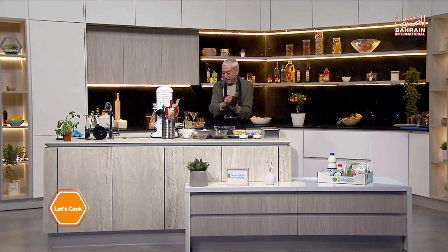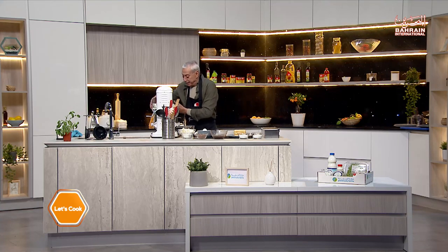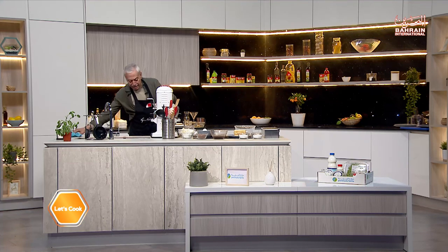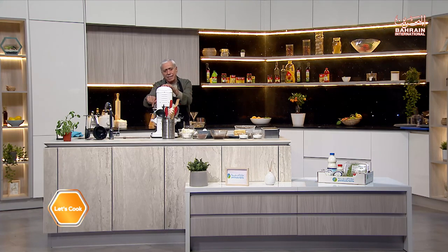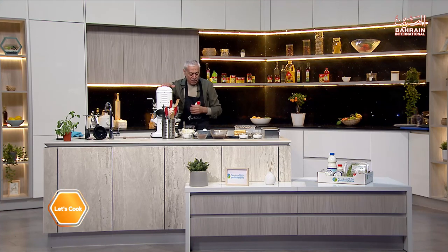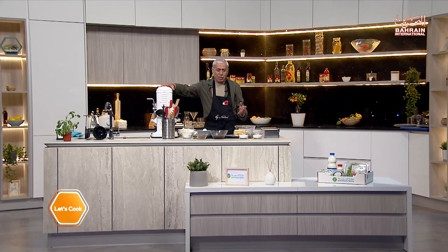We need to make them into a meringue. Let me get rid of the gloves, and we'll put them in the stand mixer. It's better if you use cream of tartar, but since we don't have it, it's okay — we can do without. We're gonna whip them first on low speed. We want to reach firm peaks with the whites, so first we let it go on slow speed to break them up.